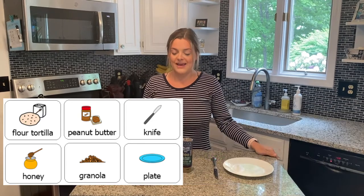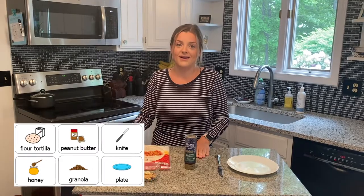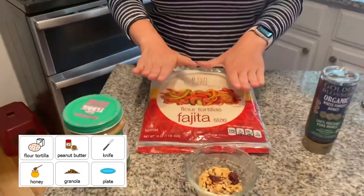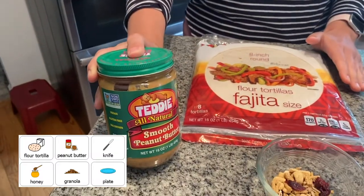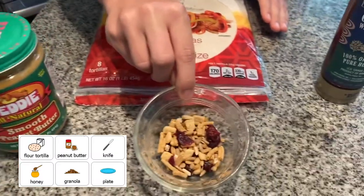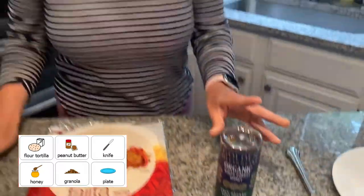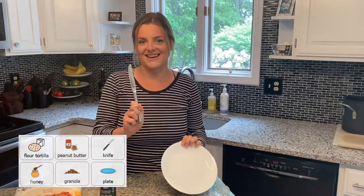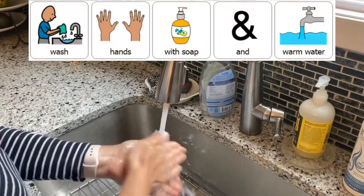Today in the video we're going to be making a sweet pinwheel. So we're going to need a few ingredients: a tortilla, some peanut butter, some granola, and a little bit of honey. We're also going to need to use a plate and a knife. The first thing that we have to do before we cook always is wash our hands with warm water and soap.